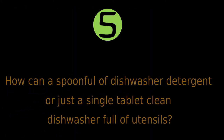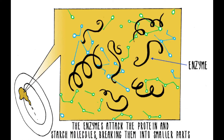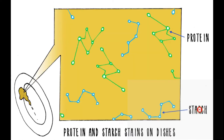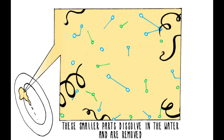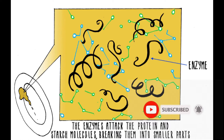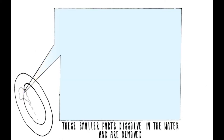How can a spoonful of dishwasher detergent or just a single tablet clean a dishwasher full of utensils? Modern dishwasher powders or tablets are more than just cleaning soap or detergent — they also include bio-enzymes. The starch and protein in food stains on your dishes will slowly break down over time, but enzymes make it happen much faster. The best part is that an enzyme is not destroyed or altered in this reaction. Once it has broken down a bit of food, it will float away and start breaking down another bit of food, meaning you only need a very small amount of enzyme to break down a lot of food. Each enzyme molecule can break down millions of food molecules. So modern dishwashers are more of a biological device than just an electromechanical device.